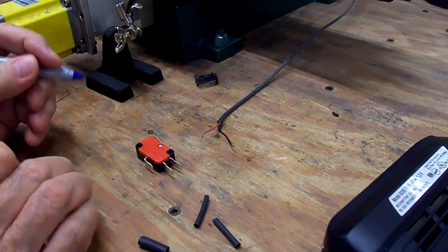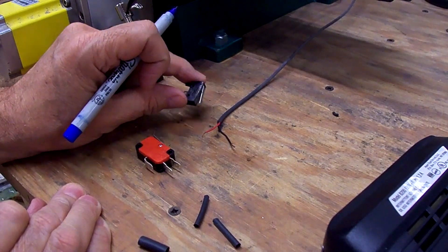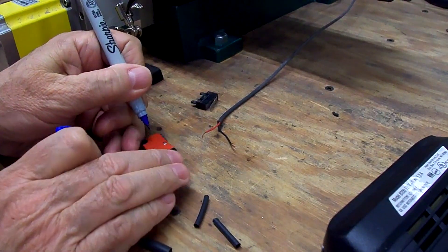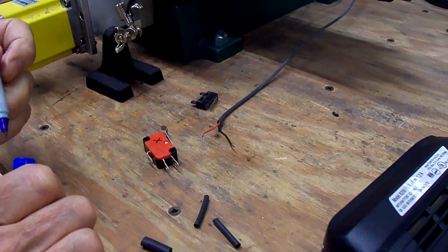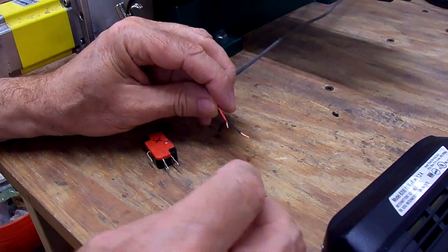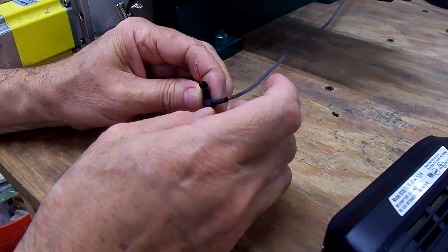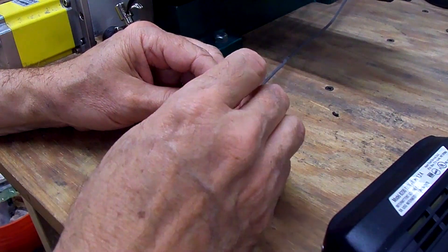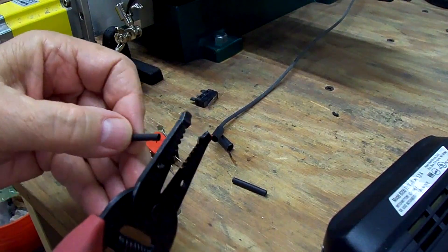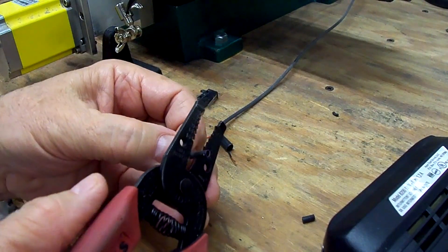I'm going to label these so I don't get them mixed up. I kept them separated when I cut them loose. So this is the X-axis, so I'm going to mark it on the red side here where I can see it. We're going to use some shrink tubing on here also — might be better to cut the shrink tubing a little shorter or the heat from the soldering might melt it before I'm ready for it.